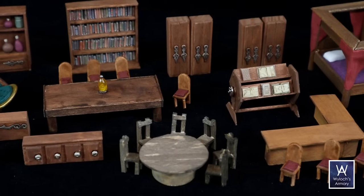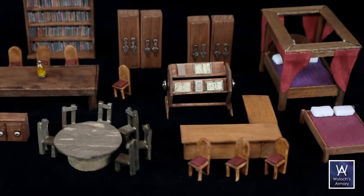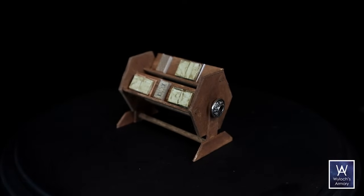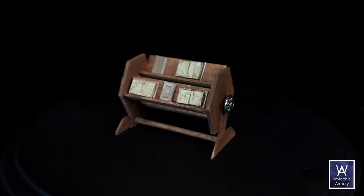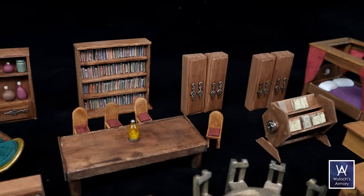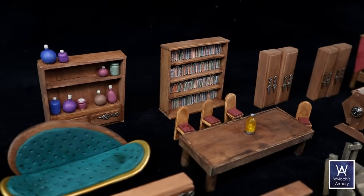Tables, chairs, Canterburys, Davenports, Marquises, Armoires, Lits des Repos, Bureaus, Celerettes, Chesterfields, Fauteuils, Chiffonniers, Credenzas, Biedermayers.